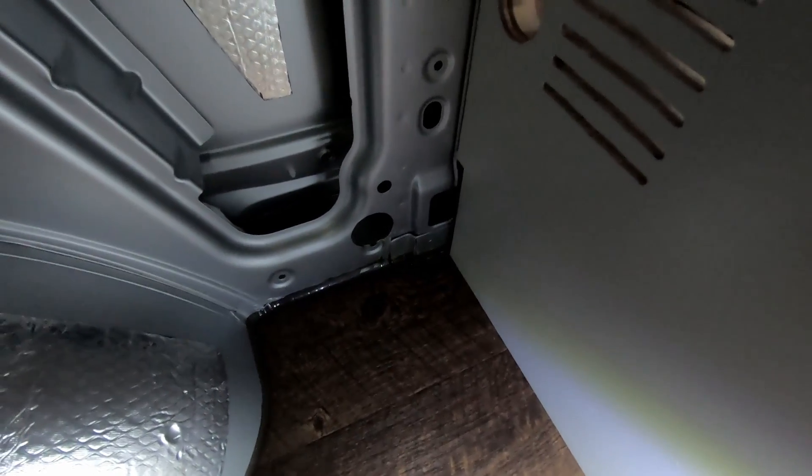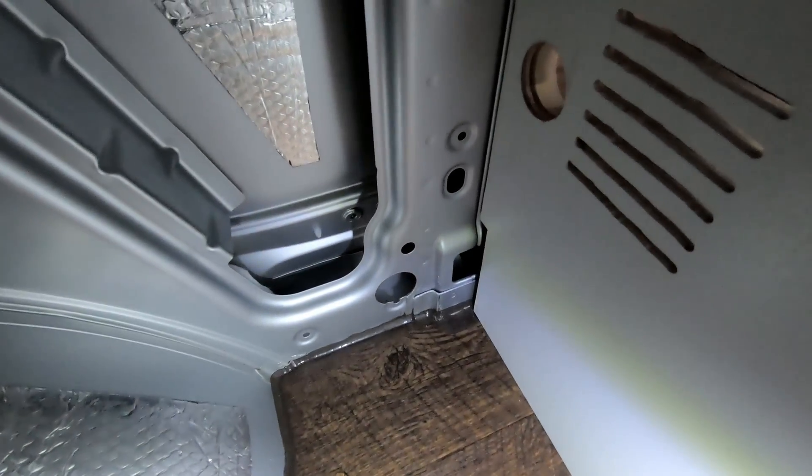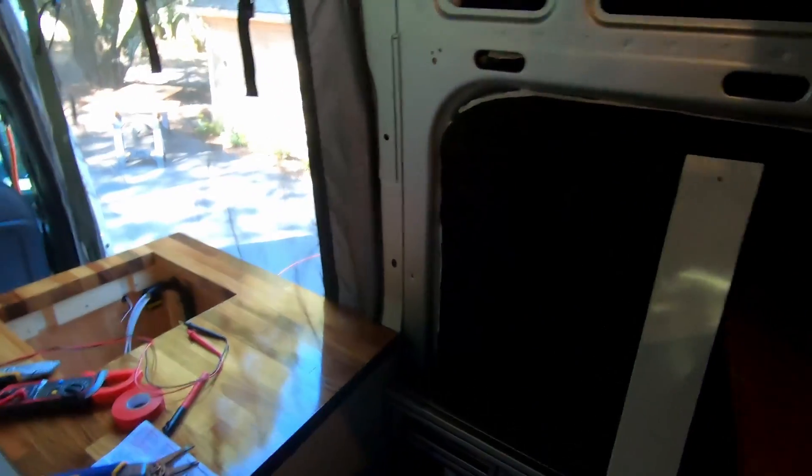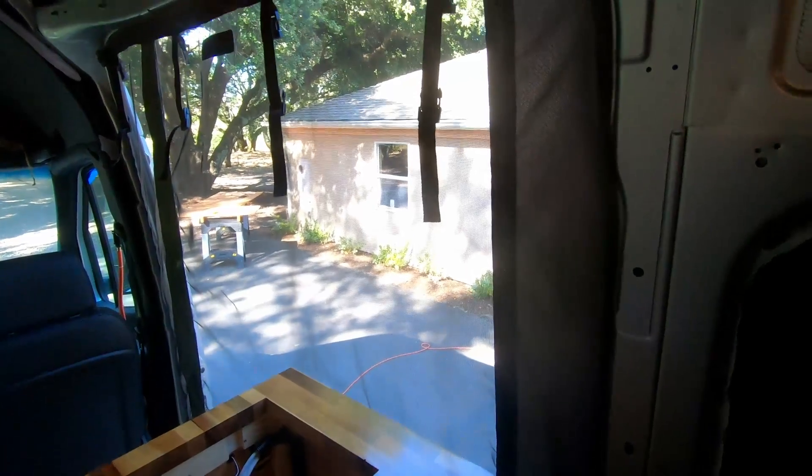After you've finished your diagram, the very first thing you're going to want to do is figure out where your wires are going to be routed throughout the van. You don't need to figure out every single wire, but you need to figure out where the wire highways are going to go. It took me pretty much all day, but I finally drilled the holes that are going to provide the channel for the main wiring.